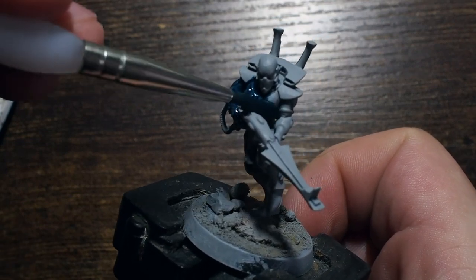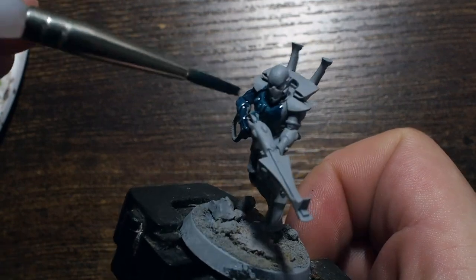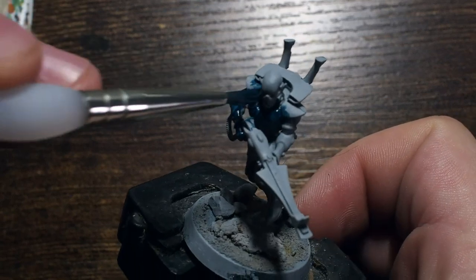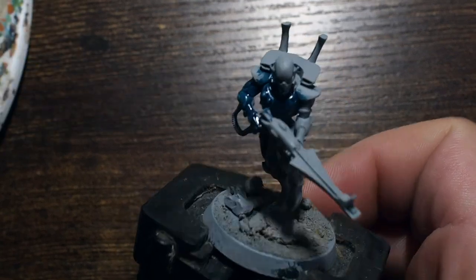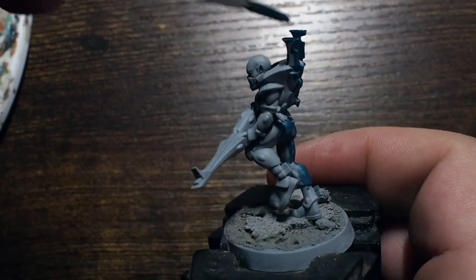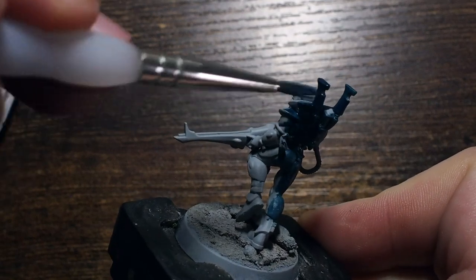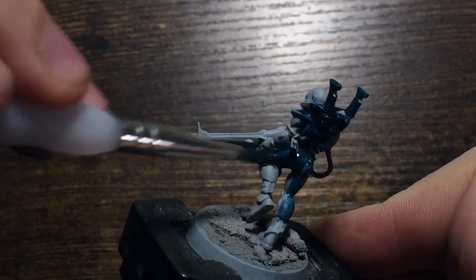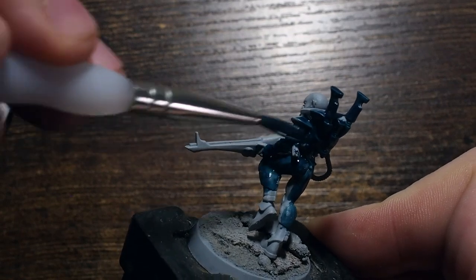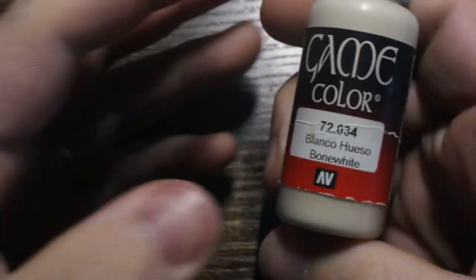We're going to cover all of the miniature in the blue apart from the weapon and the skin areas, which we'll paint a different color later. I'm also going to minimize the amount of washes and shades in this video — just building up from a base color by hand to show how you can paint without needing to wash every part.